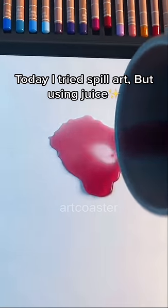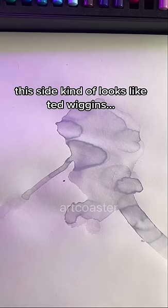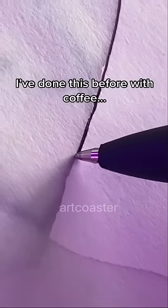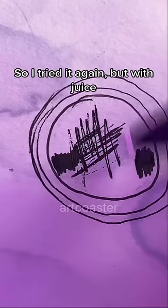Today I tried spill art, but using juice. I've done this before with coffee, but I did it wrong because I didn't draw on the lines. So I tried it again, but with juice.